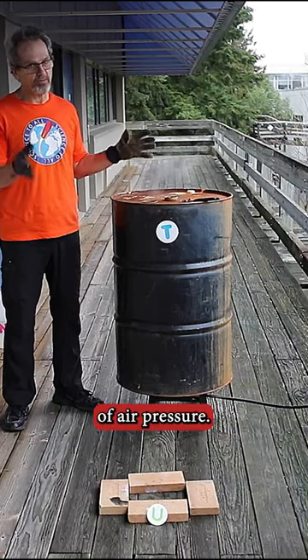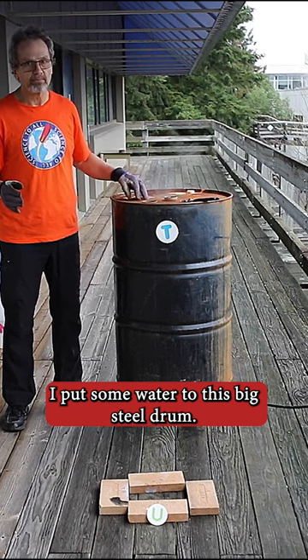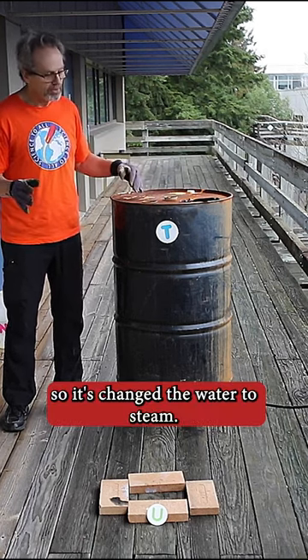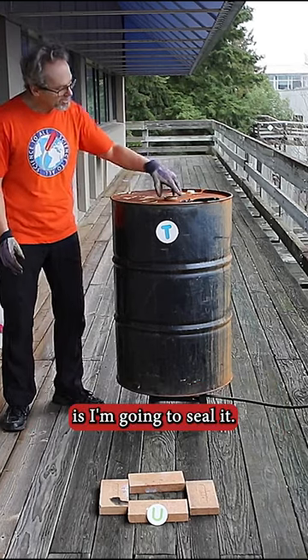This is a demonstration of air pressure. I've put some water into this big steel drum. The water is boiling, so it's changed to steam, and the drum is now filled with steam. What I do next is seal it.